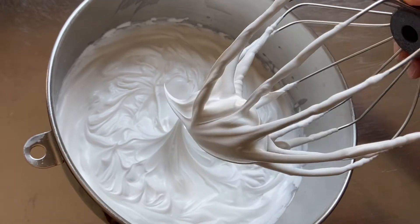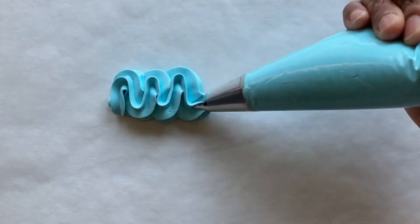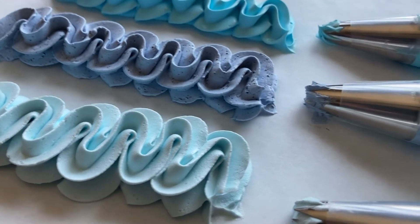In this video, I take whipped icing and color it in three different ways. If you struggle with coloring whipped icing or are unsure of which type of coloring to use, stay until the end for the final results. Now let's get started.